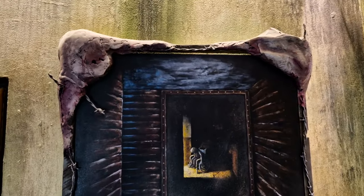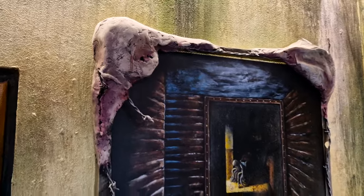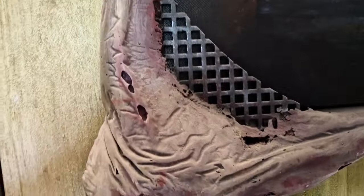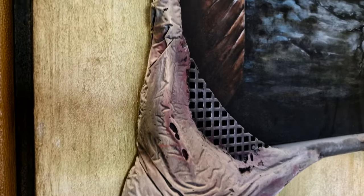Look at this frame. The frame is the best part of this painting. It's made to look like mangled flesh with barbed wire and some metal things. It is made from car putty — the stuff you use to repair a dent in your car.